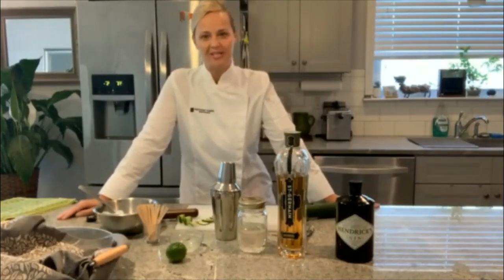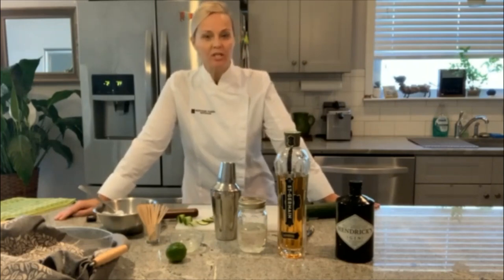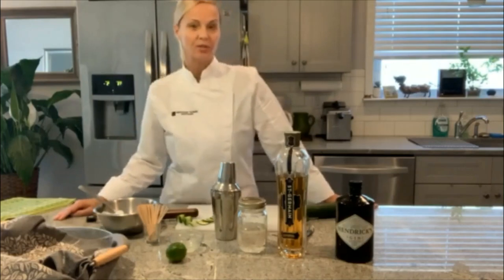Hi friends, Shawnee here. Welcome to my kitchen. Today I'm going to be making a cucumber gin and elderflower martini. It's really good. I've had it a couple times before and I really like it, so I'm going to share the recipe with you. So let's start.